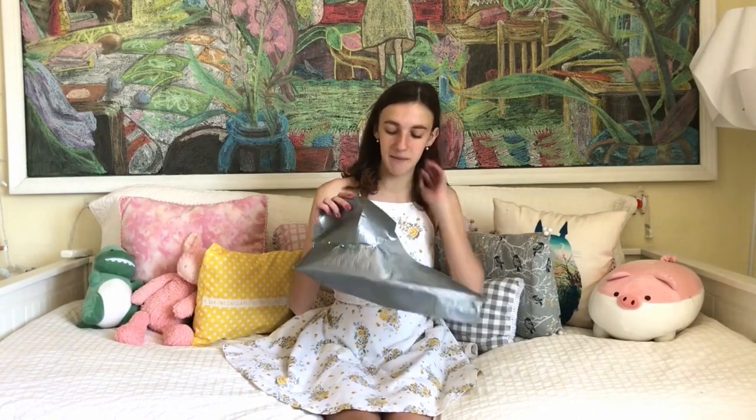There's this thing that the Duck Brand duct tape does every year called Stuck at Prom, where you basically make a prom dress out of duct tape. I was like, I like making dresses, I'm going to try this. I've been playing around with some prototypes with duct tape I had around the house. Now I'm making a bustier type thing, so I guess I purchased my duct tape — I'm doing this for real now, let's vlog it.